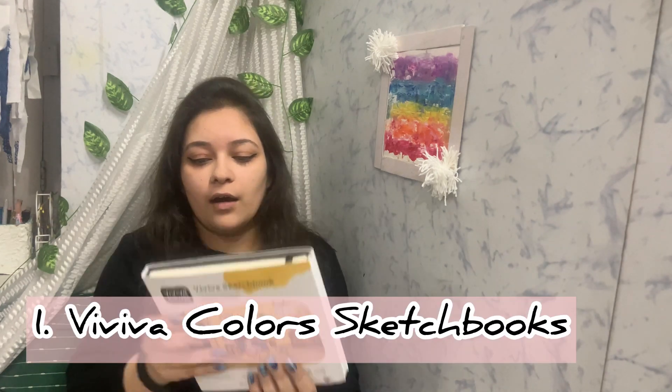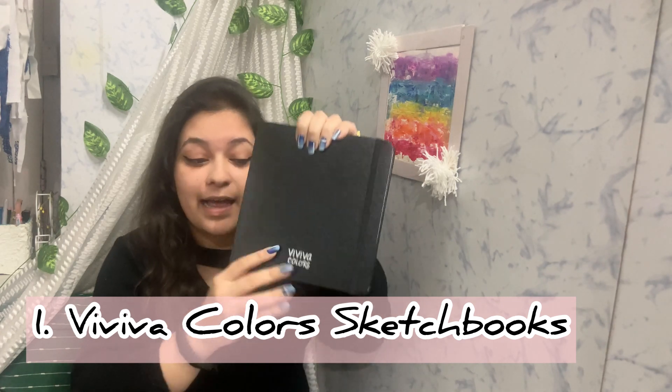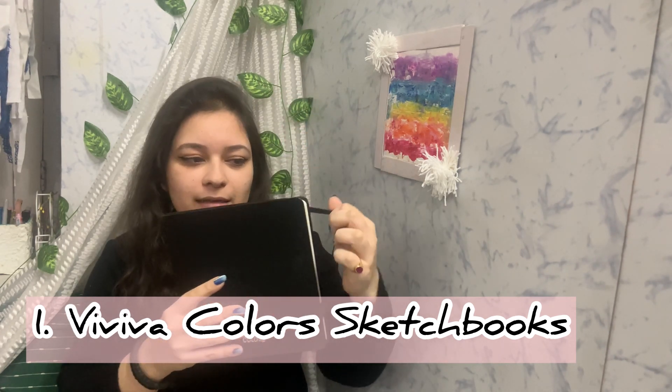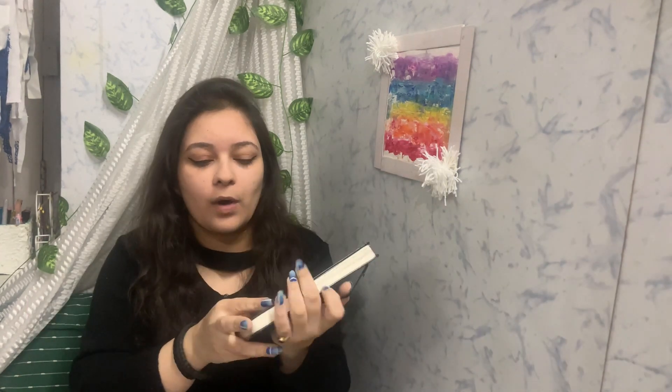Starting with the first product — some sketchbooks. This is my first time trying out Viviva Colors sketchbooks, which are available on their own website. I love how they look — they're so pretty! They have this little elastic band on the side, and this is watercolor paper. I really wanted to try their watercolor paper.